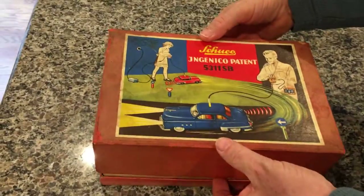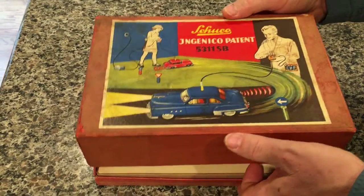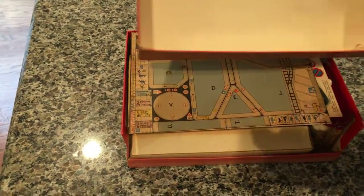This is 100% complete and 100% original. Years ago, I did add some extra glue in the corners to reinforce the box. It apparently worked very well because, as you can see, the box is still in very good shape.